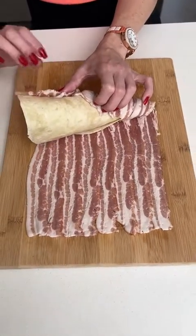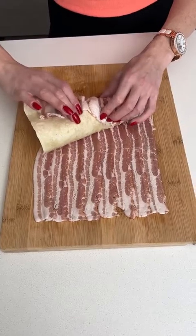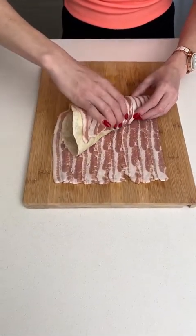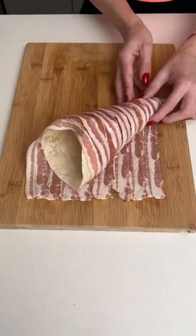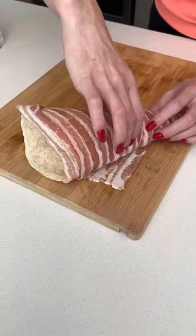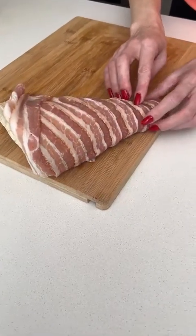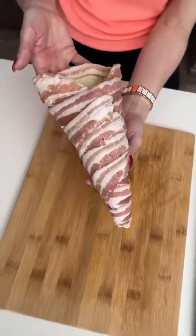There we go! Just make sure you're taking your time with this — wrap it up all the way to the end. We did it! That's the funniest looking thing ever. It should look just like that.